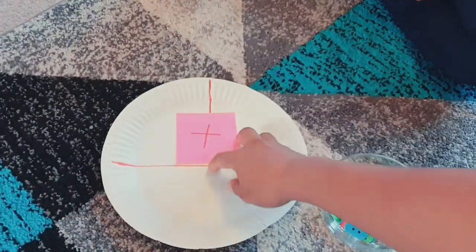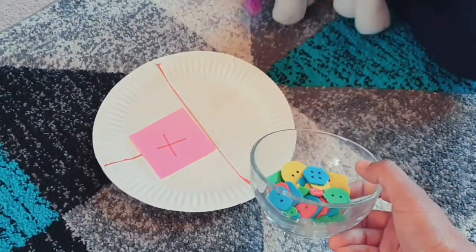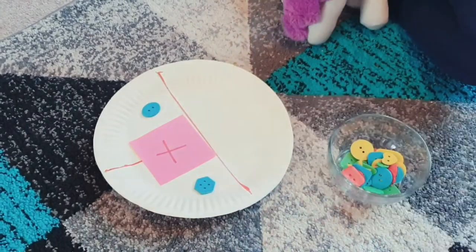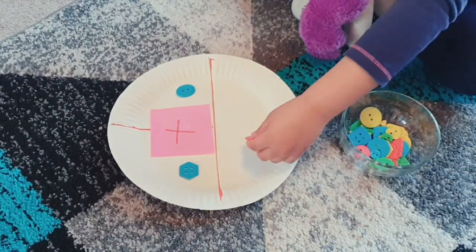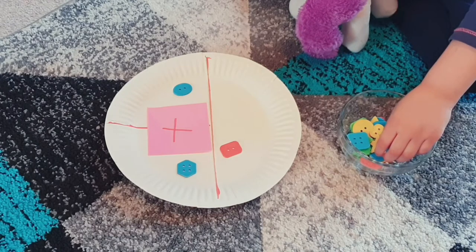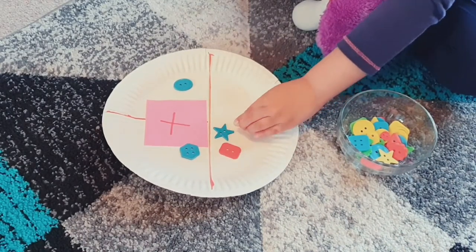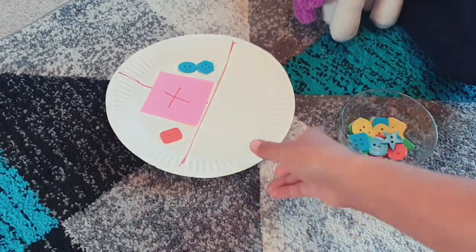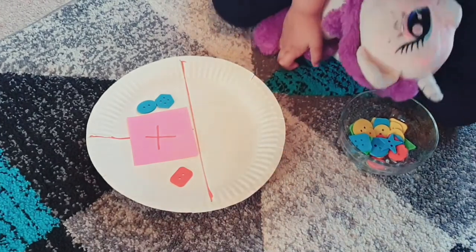Next is the paper plate activity where you can learn addition — basically maths. You just need a paper plate and draw a plus sign on it, with a sticky note where you've written the plus sign. You can use stones, pom-poms, or buttons. Put buttons either side of the plus sign and ask your child to count — so one plus one equals two — and put the answer below. It's a really fun learning activity because the normal way of teaching maths can be boring, but this makes it interesting.